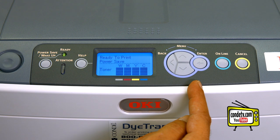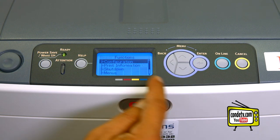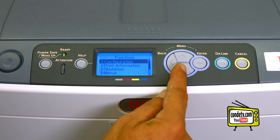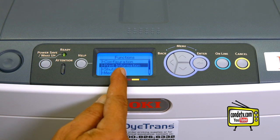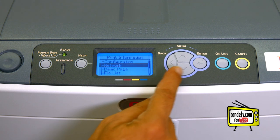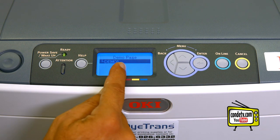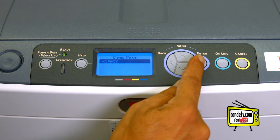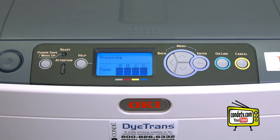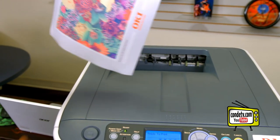To print a test page from the Oki Pro 6410 Neon, hit the up arrow, which is the menu key. When the LED display reads functions, hit the down arrow key and highlight print information. Hit your enter key. We're going to hit the down arrow twice to highlight demo page. Press enter. Press enter for demo one. Press enter. Execute. Press enter.